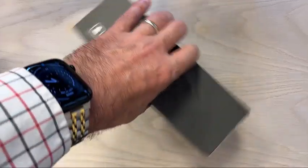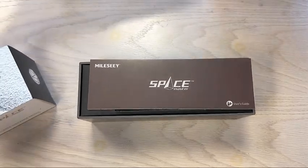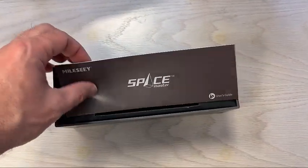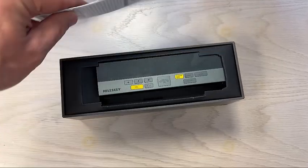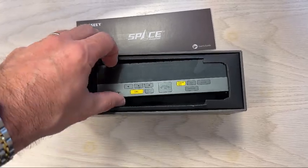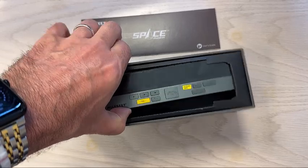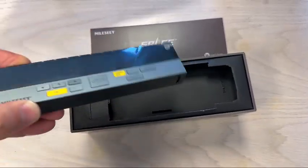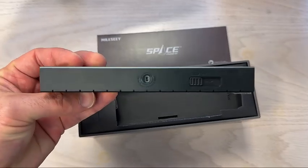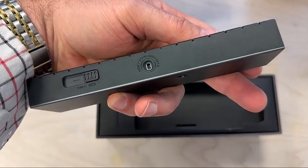I've actually not even opened this yet. Here you get to see the first reveal. Got the user's guide. Got the handy dandy little tool. See if I can get this out one-handed. Do not stare into the beam.